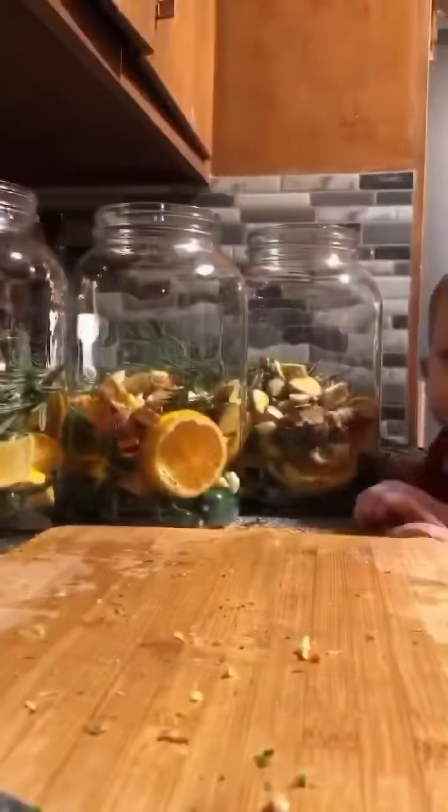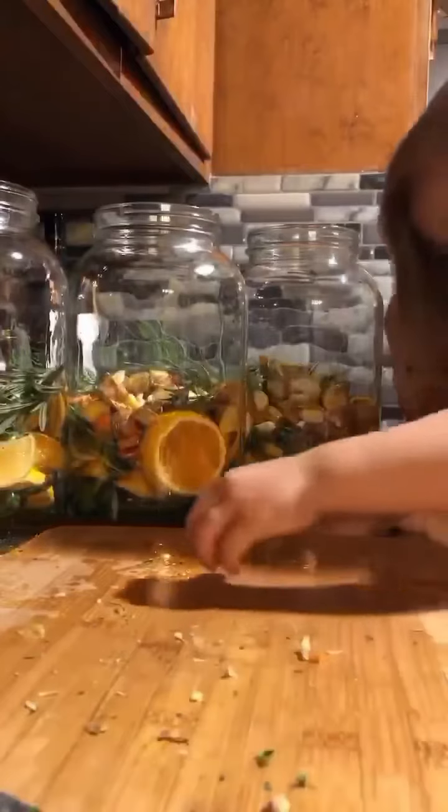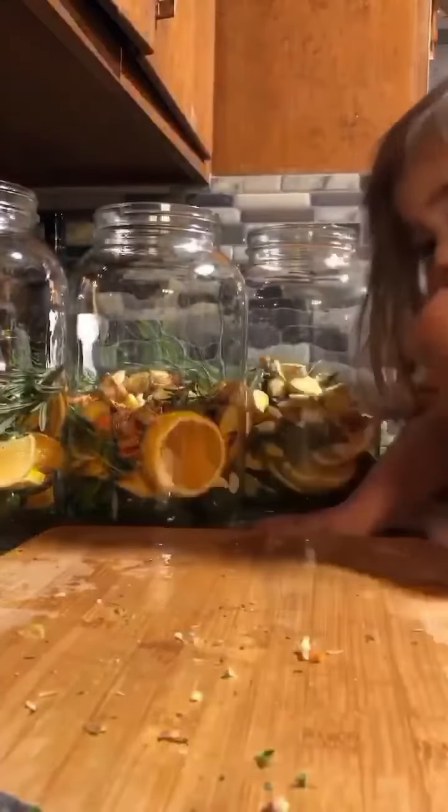Then you're gonna top everything off with apple cider vinegar. At the end of four weeks when you strain it, that's when you'll add in honey to taste. I'll give an actual recipe in the next video if you want to follow one. We're using all the ingredients I listed plus a few more that we foraged.